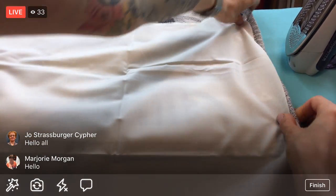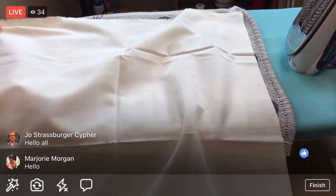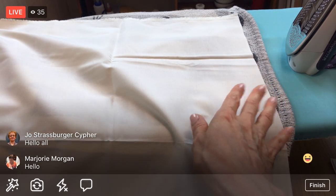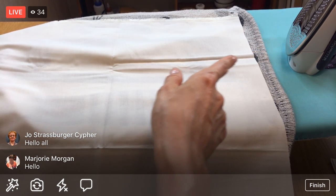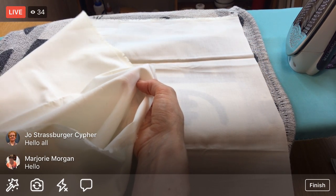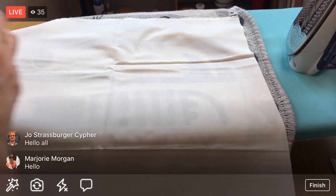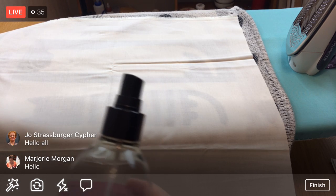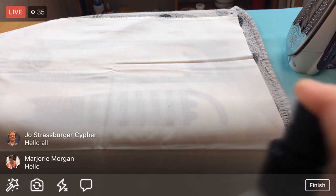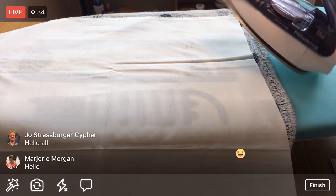It does make things easier to press beforehand, especially for quilts when everything needs to be super precise. I don't have any water in my iron, so I'm going to use starch and use a dry iron instead. The starch is kind of acting as my steam, so I'll just spritz a bit on - oops, I think I sprayed my iron a little.